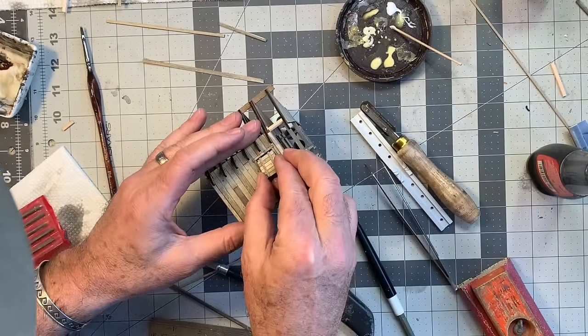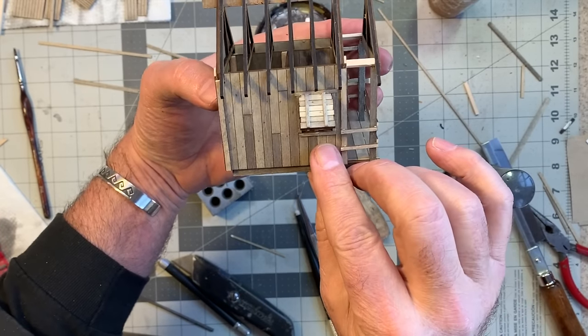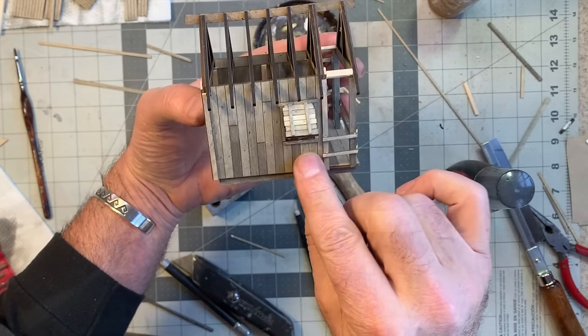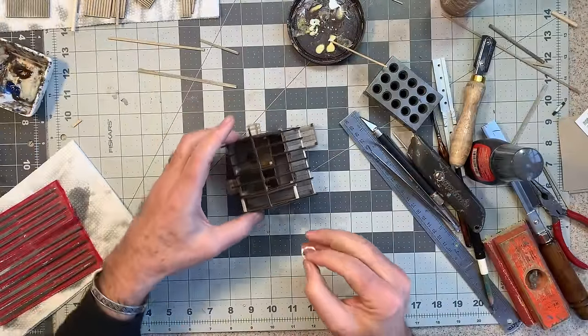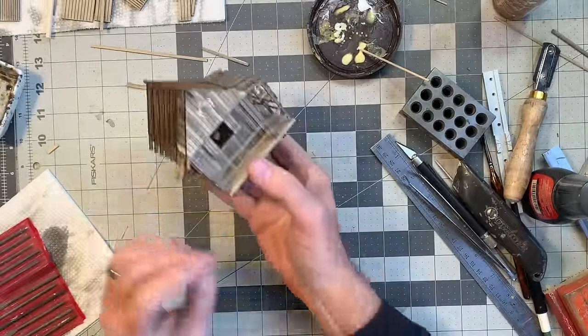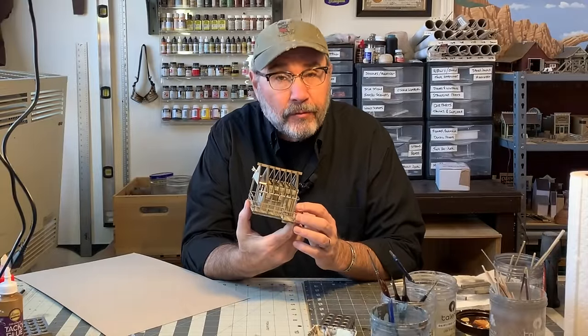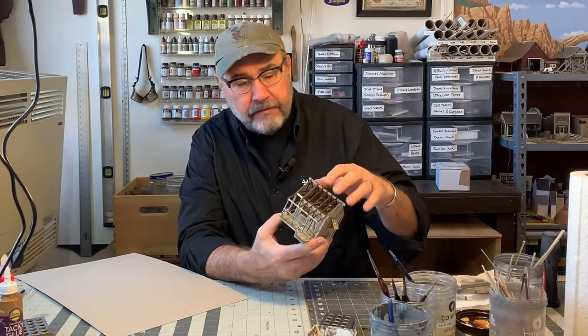Now I can go ahead and glue these other shutters on, and I can just prop them open with a piece of two-by-four like that. All that's really left after this is the roof.